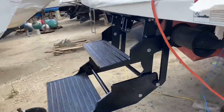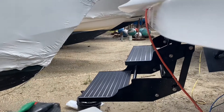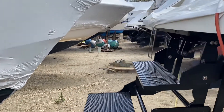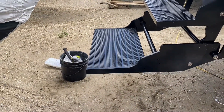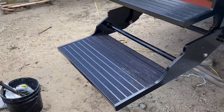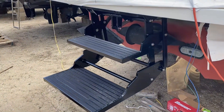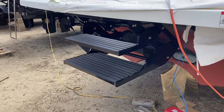It comes out pretty far actually from the back of the boat, so it's really going to get down into the water to help you get out of the water and back up onto the boat. Or if you want to sit there and dangle your feet in the water, you could do that too. When you're ready to put it back in, just hit the button and it retracts in just a few seconds.